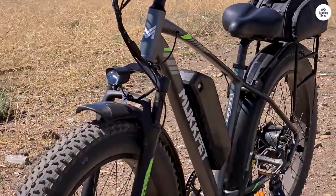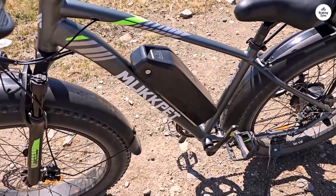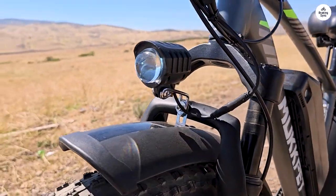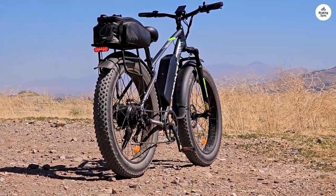Speaking of range, I typically cruise about 10 miles on a single charge, and the battery still shows 4 out of 5 bars. So I'm guessing it could probably handle around 30 miles on throttle power alone. The speed does drop a bit after a while, settling around 20 miles per hour.